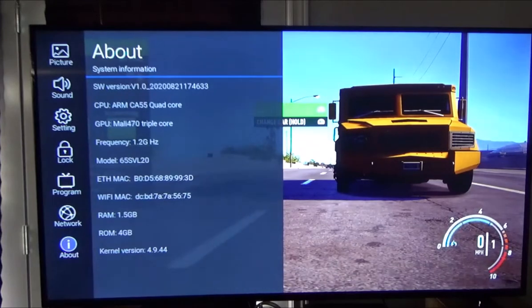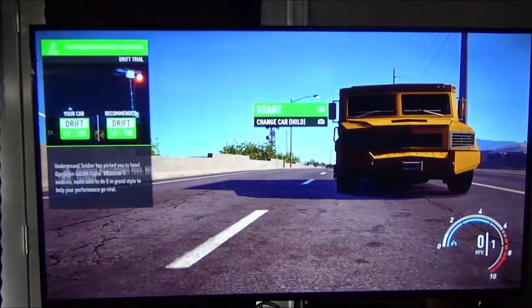The System Information screen doesn't tell us much — it shows the software version but doesn't even confirm whether it's running Android or webOS. We might search that software version later to find out the OS. The TV has an ARM quad-core processor, triple-core GPU, 1.2 GHz frequency. The model is 65SVL20. It has 1.5 GB RAM, 4 GB ROM, and kernel version 4.9.44, which may help identify the operating system.